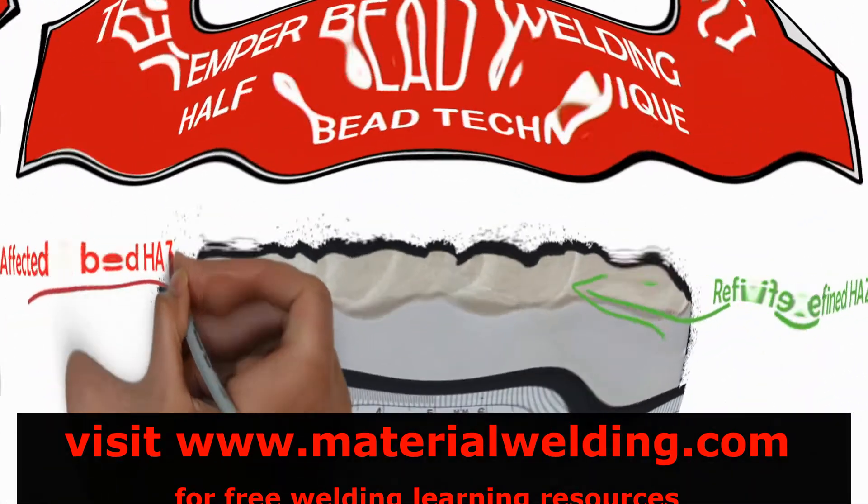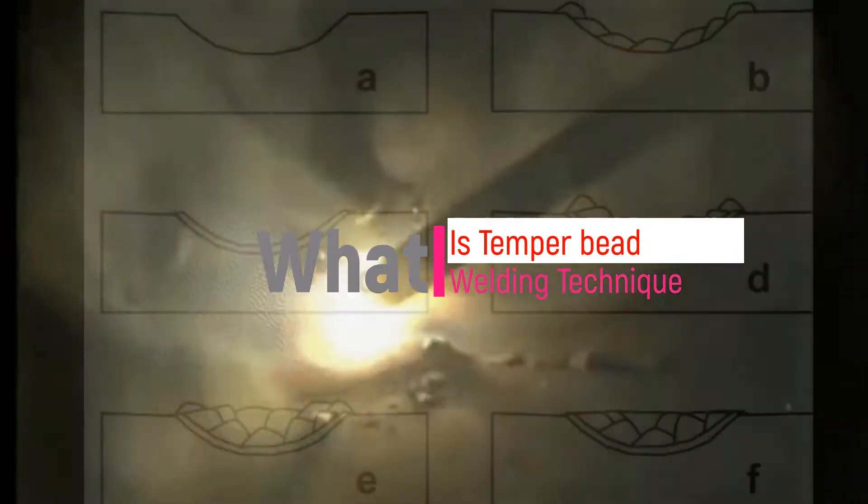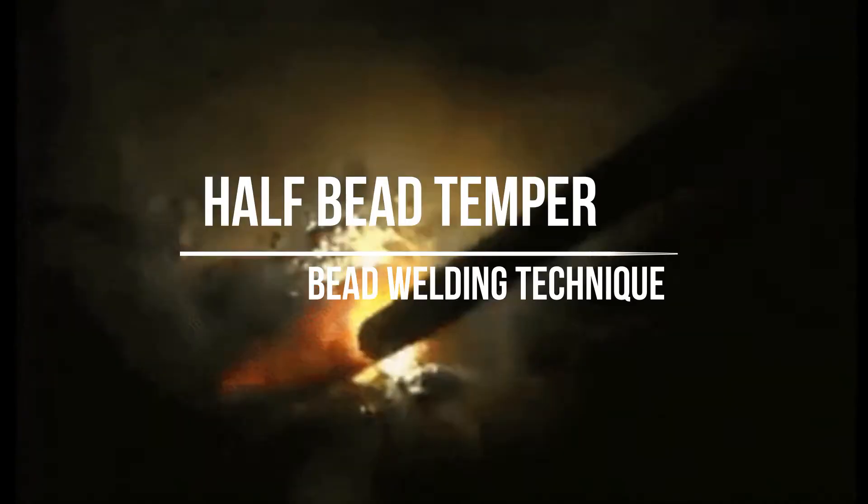A weld bead placed at a specific location in or at the surface of a weld for the purpose of affecting the metallurgical properties of the heat affected zone or previously deposited weld metal is called temper bead welding. This video explains the half bead temper welding technique.